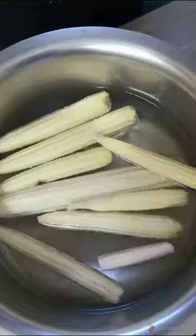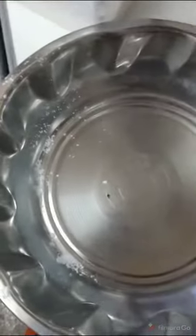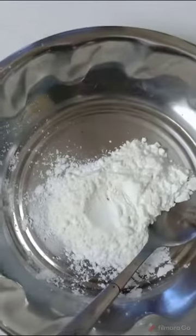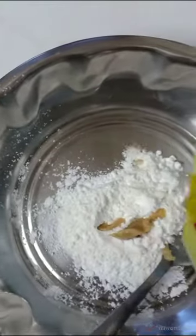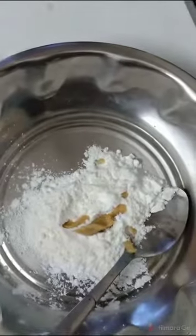I will use corn flour, salt, and bread powder. I will prepare a coating to make it a little crispy.